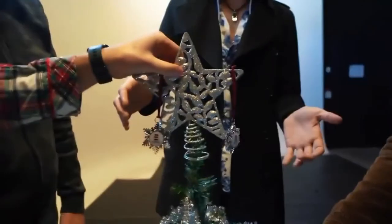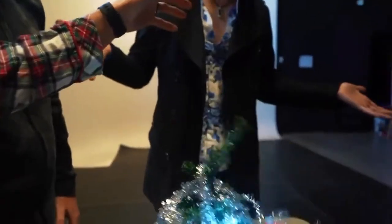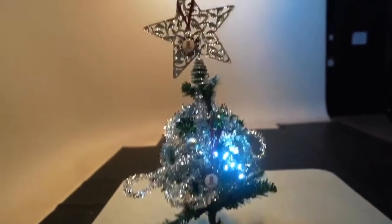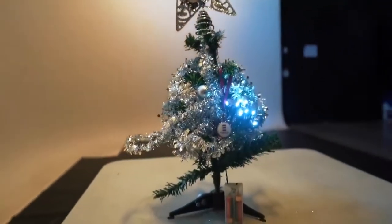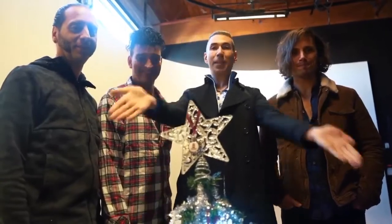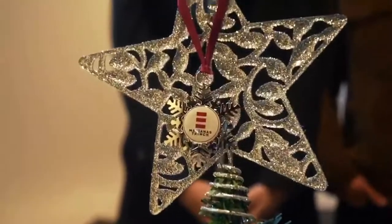You ready? Look at it. Oh, it's perfect. Voila! This is a great looking tree, Roman. You know, it's turned out pretty good. Give yourselves a round of applause. And that's how you build a Christmas tree. Merry Christmas! Merry Christmas!